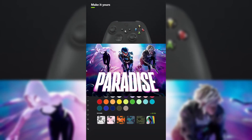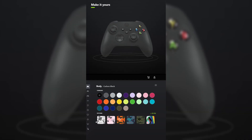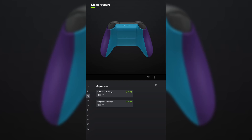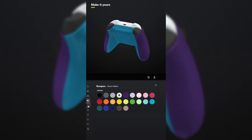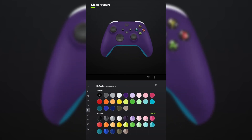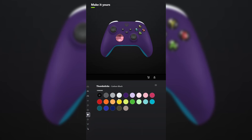I designed a controller for Fortnite Season 4 Paradise. For the body, select astral purple. And for the back, select mineral blue. You don't have to add grips unless you want to. For the bumpers, make those robot white. And for the triggers, make that the metallic version of glacier blue. For the D-pad, make that the metallic version of retro pink. And for the thumbsticks, make those robot white.